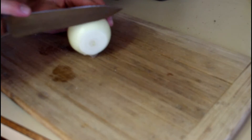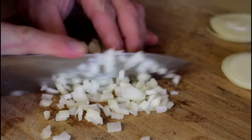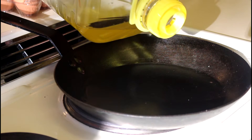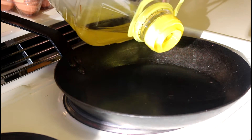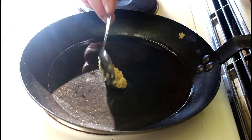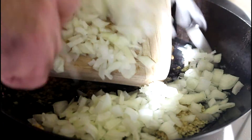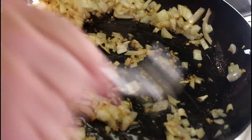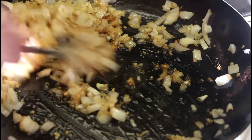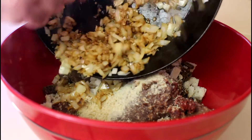Now I'm going to dice up a medium yellow onion. Light olive oil in a seasoned steel skillet. A couple teaspoons of canned minced garlic followed by the onions. We'll sauté those for three to five minutes, then the onion, garlic, and olive oil mixture goes into the mix.